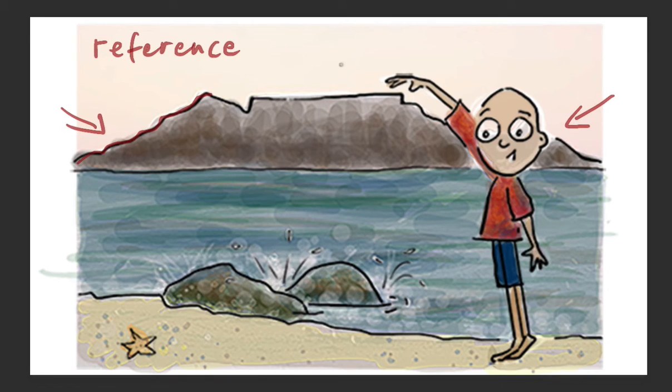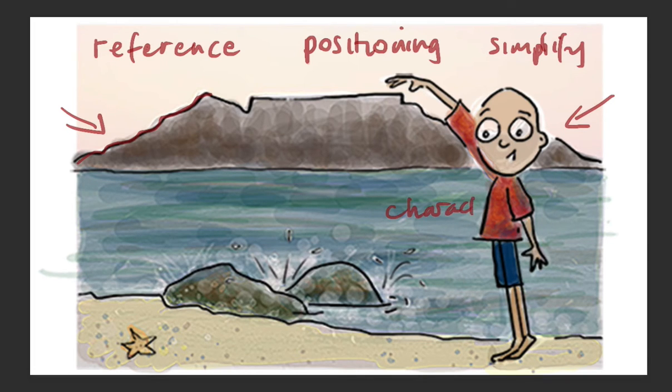So to recap: we're going to simplify, we're going to use a reference, we're going to consider positioning, and we're going to make our character the star of the show. I put this little starfish here just to remind us that the character is always the star of the show — and that is what we need to remember.